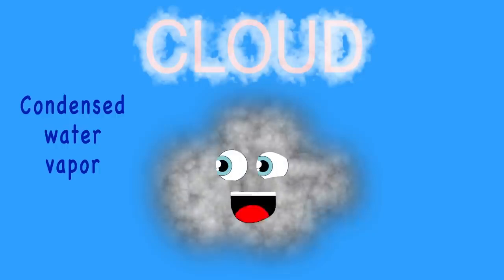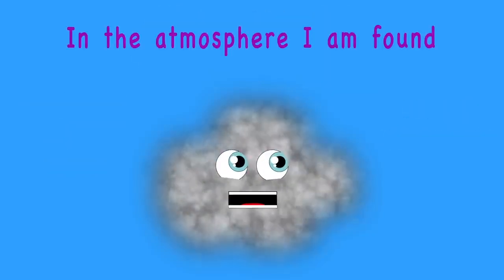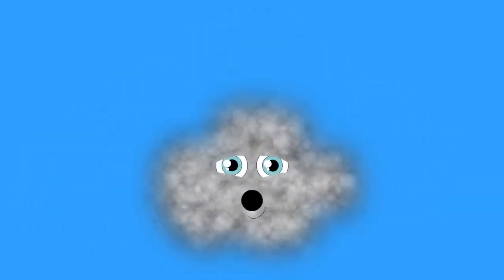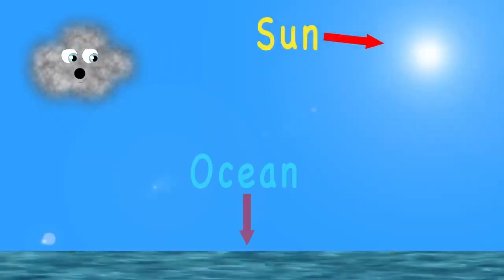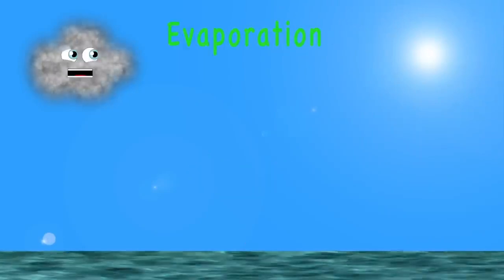I am a cloud. I am condensed water vapor around microscopic particles in the atmosphere. I can dissipate or grow, or travel from here to there. If you want to learn about me, listen while I share. When the sun beats down on an ocean or a lake, the sun's heat is so strong the water evaporates.